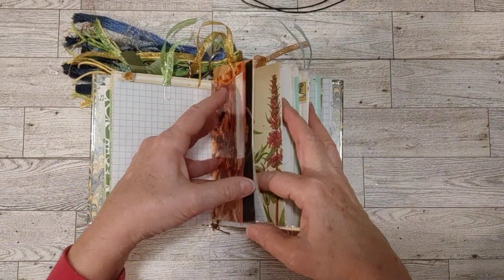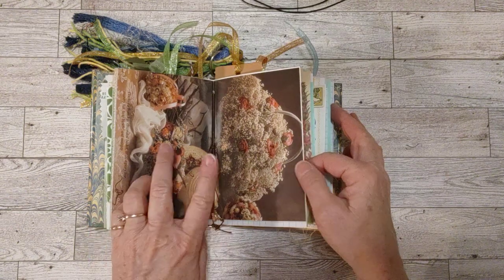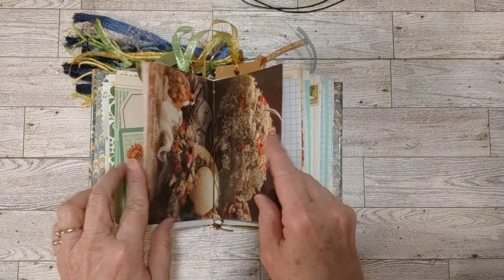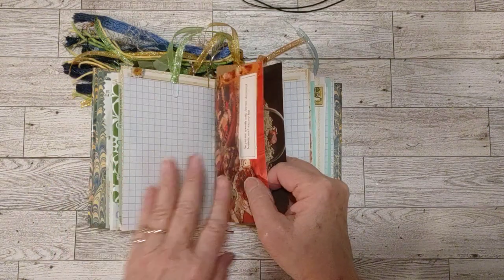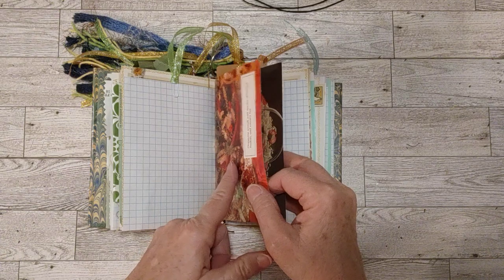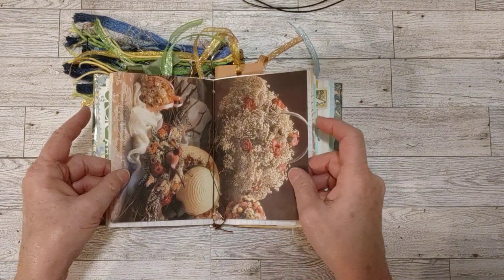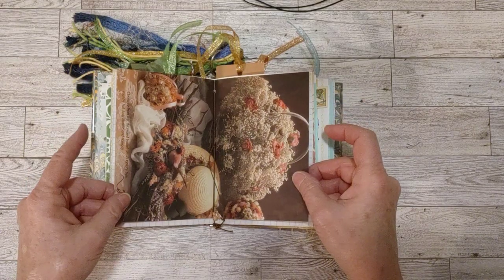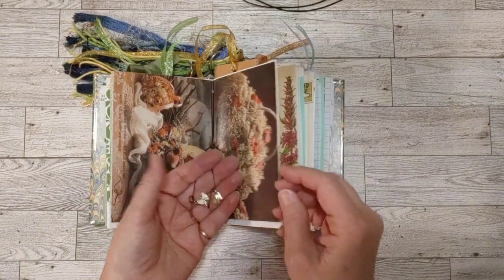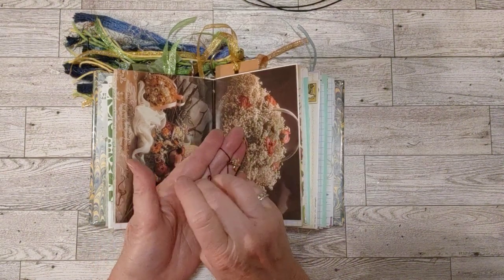We're still on the front half. This is the center page — I think I showed you all the books in the first video in this series. This was from one where you make your own floral arrangements and floral decorations. I just thought it was really pretty for a center page. And on the binding strings, I have charms on all the strings in both signatures.